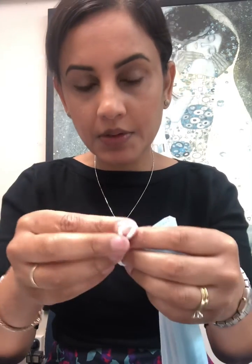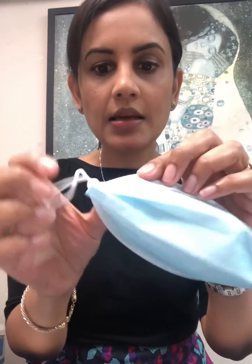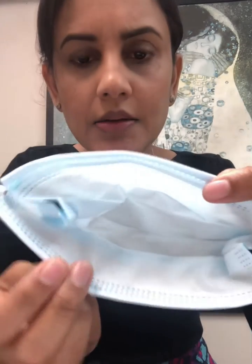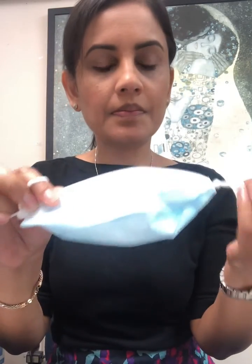Do the same on the other side. So your mask now looks something like this. Then take it and tuck in these edges — it's going to look something like this on the inside. Then just take the loops and pop them on your ears.